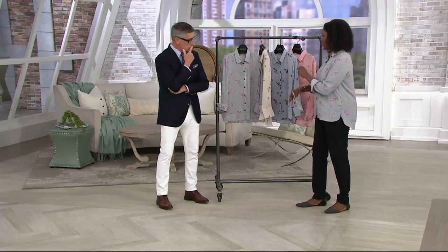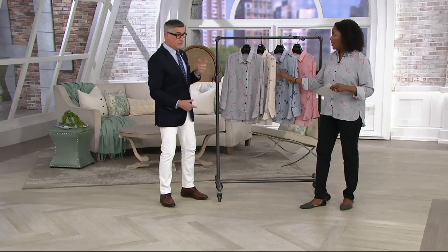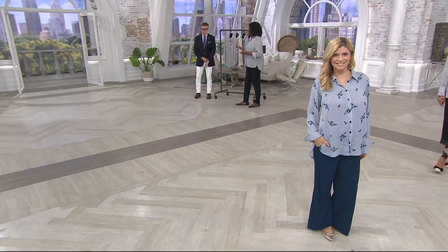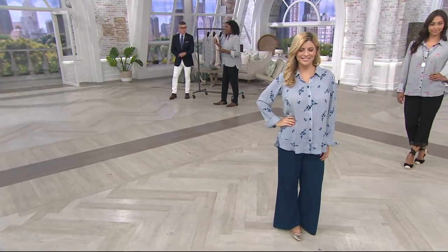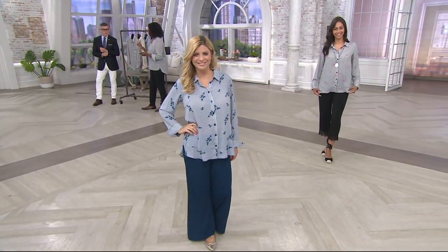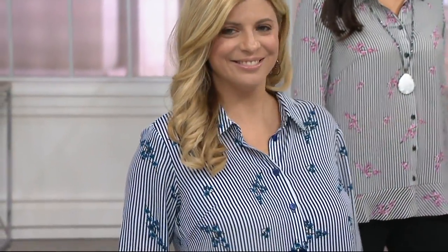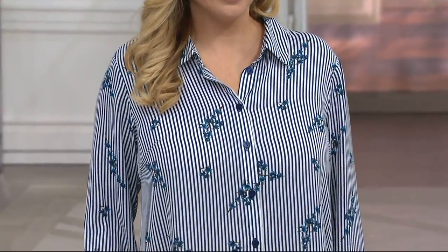When you see a shirt or blouse like this in stores, you're expecting to pay a lot more — maybe closer to our QVC price. Well, if you can even find them in stores. The blouse department seems to have disappeared. You're also expecting it to be a lot more money and a dry clean piece. This is 100% polyester — machine wash and line dry. So easy care.